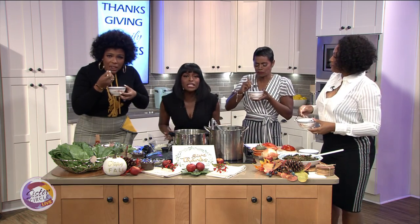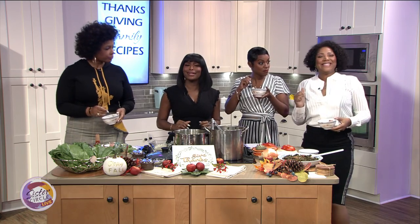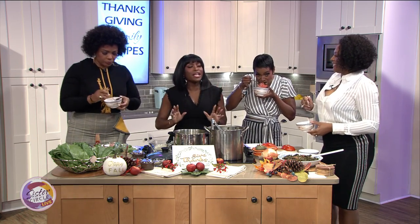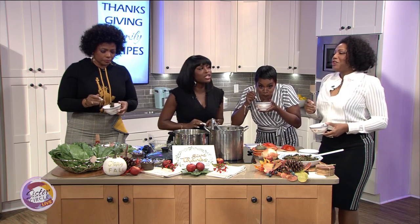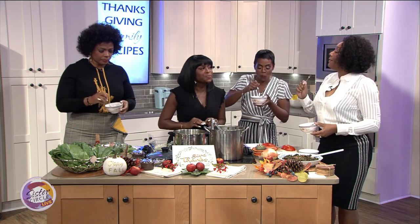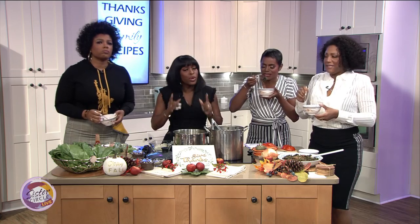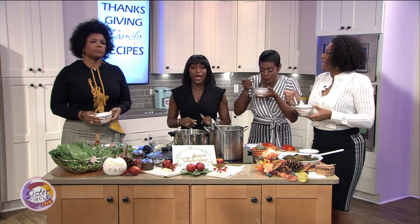Up next — tomorrow we have Miss E, and she's going to be serving up a very nice Thanksgiving holiday dish. She's going to show you what to do with your holiday leftovers. Stick around because up next is what the people want to hear.